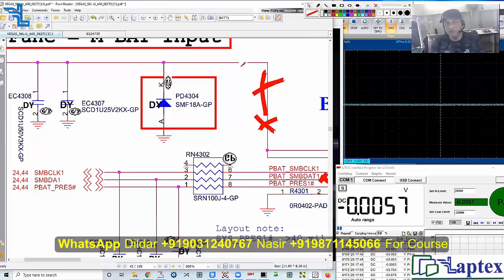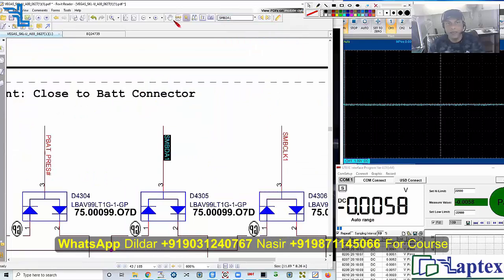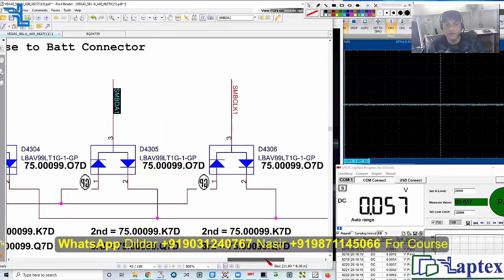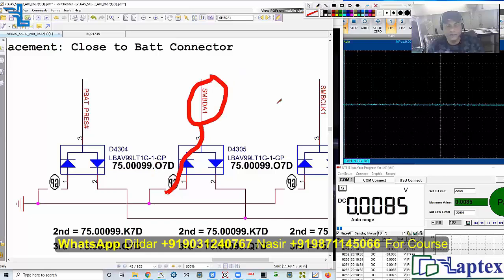3 volt is usually found on the motherboard, just because there is less current consumption by the battery. So here we need to trace the SM bus data line. There is one point — maybe this diode is leaky and causing the issue. If it is shorted here, it will reduce or remove the voltage from this point. Maybe it is short. What is the number? D4305.